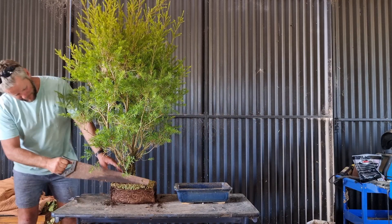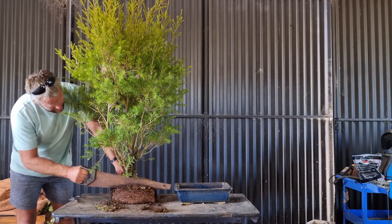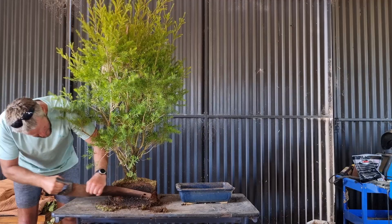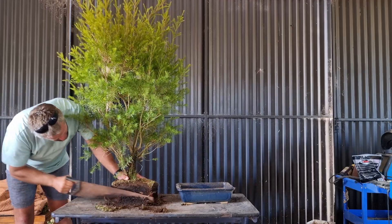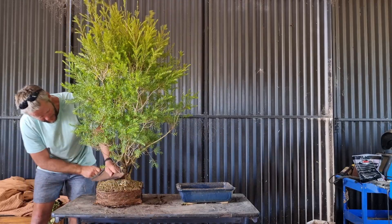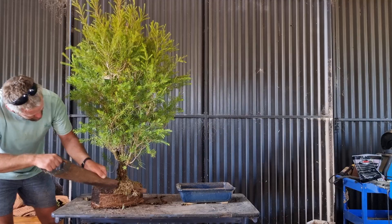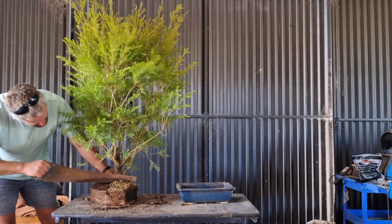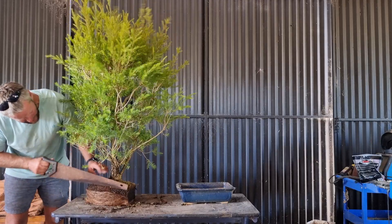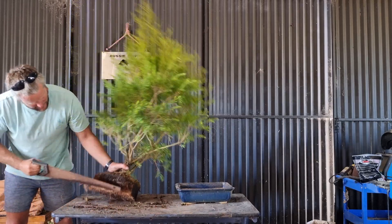Let's throw some edges back and get rid of some of this crappy root material. Then we're going to chop down the root ball as well. Let's get rid of a sliver, just chop it off like a bit of cake, slice down the side, and a little slice off the bottom.